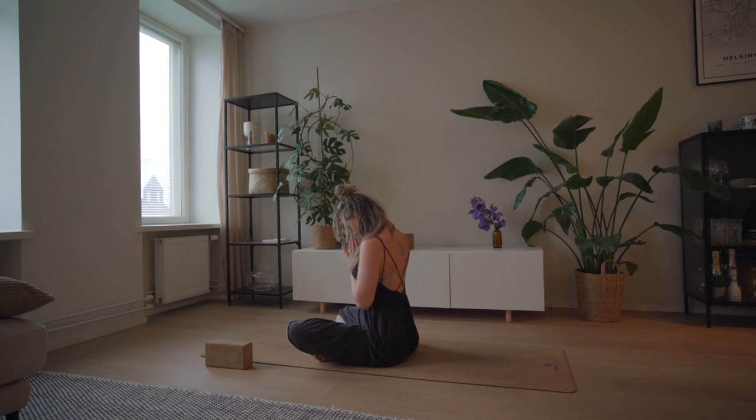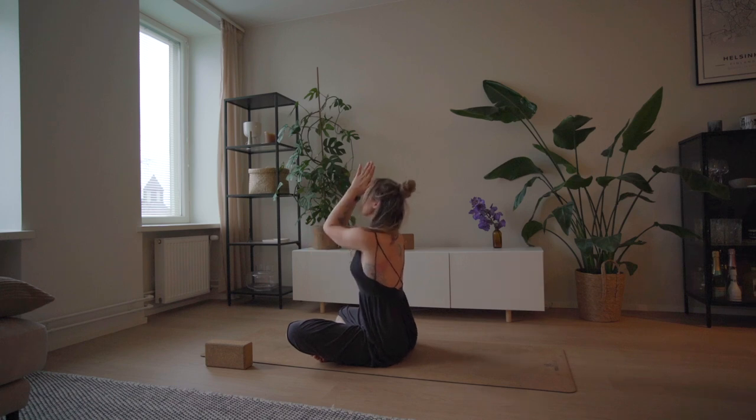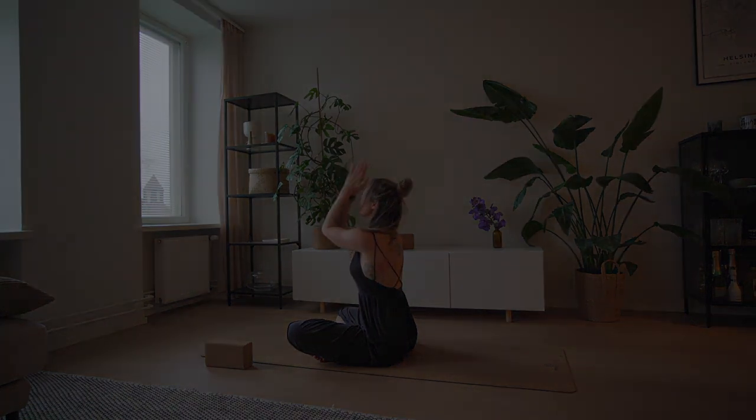Thank yourself — namaste. Thank you for your practice today. We'll see you next time.